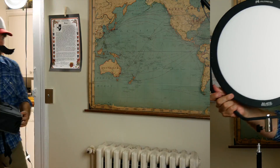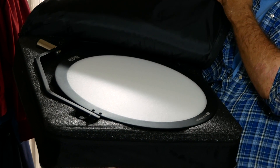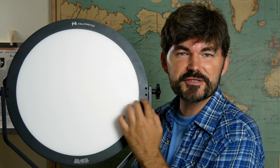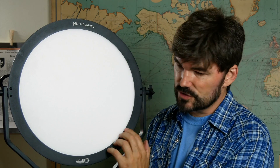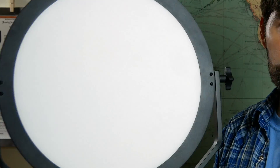It kind of comes in a box that looks a lot like a pizza box. I got a FalconEyes 48TD. The 48 does not stand for how many inches across this is — it's actually a 48-watt light. There are 240 LED lights all around the inside edge, and the cool thing about it: it's dimmable and it's bi-color.